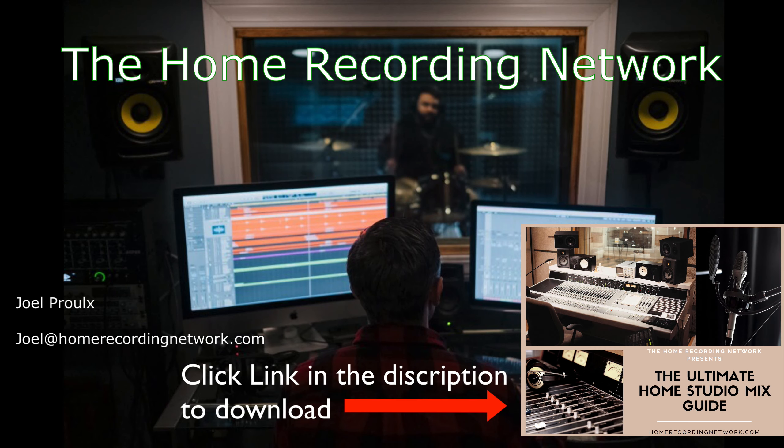Thanks for watching. Make sure to download your free Ultimate Home Studio Mix Guide — I made this for you guys so you could start getting your mixes sounding better. There's a lot of great information in there. Be sure to reach out if you have any questions or if you need any help with your mixes.